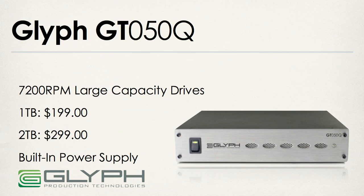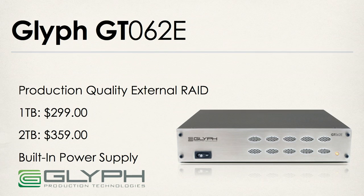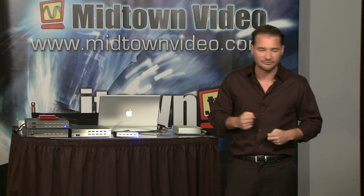On the GT 050Q, 1 terabyte is $199 and 2 terabytes is $299. But if you need to go directly to a RAID setup — either RAID 0 or RAID 1 — the Glyph GT 062E is what you want. It has two discs built in. Pricing: 1 terabyte for $299, 2 terabytes for $359. Because of the larger casing, it also benefits from a built-in power supply, so no giant AC transformer hogging your power strip.